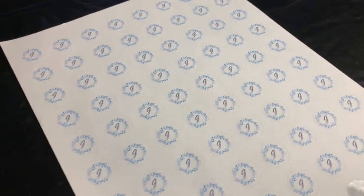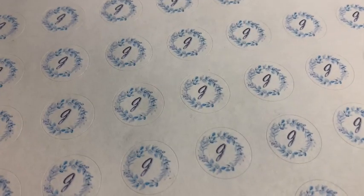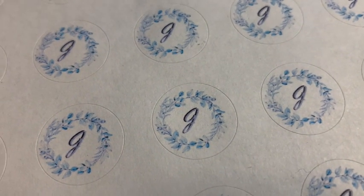Here we have our labels all printed with a beautiful little wreath on there — very spring-like with a fancy J in the middle for my last name. Very pretty, very springy. I'm really happy with the way they turned out and in a little bit we'll be using them, but we do need one last item.